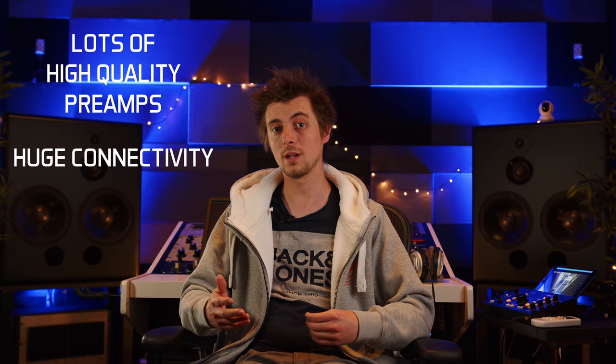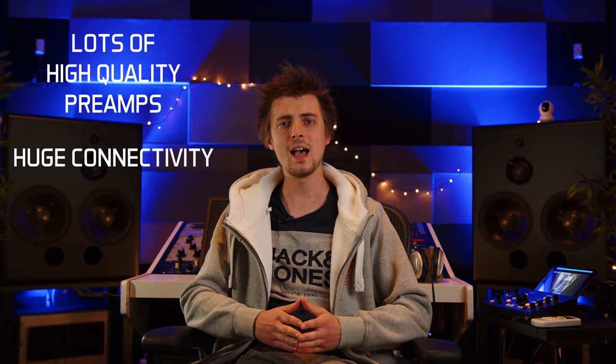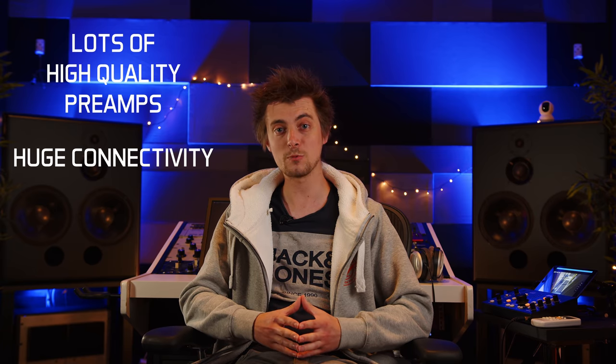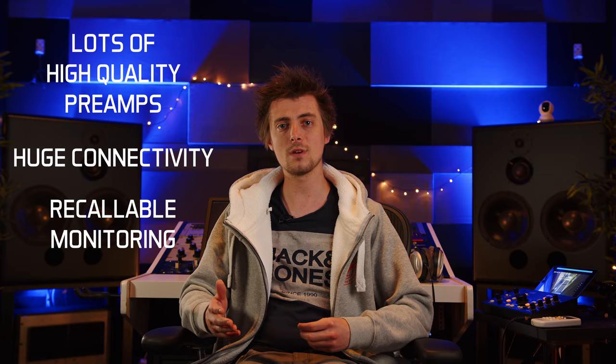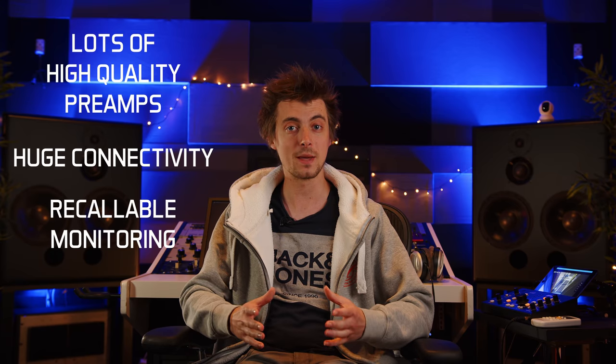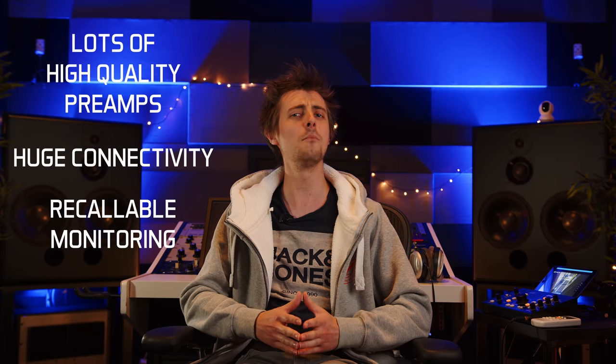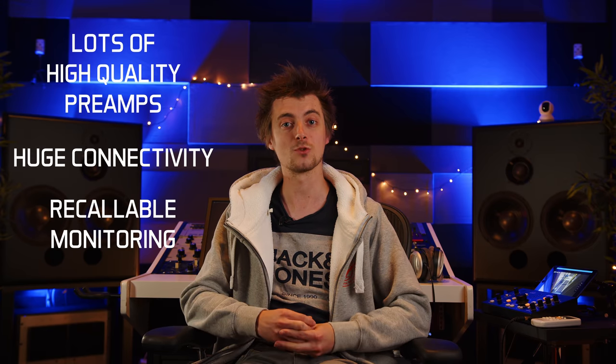A lot of very sensible studio owners are using digital live desks in their studios for tracking. This has distinct advantages — mainly lots of high quality, quiet, clean, sonically identical mic preamps, easy audio connectivity via MADI, Dante, or AVB into your DAW of choice, and with a suitable digital stage box in the live room, easy recallable monitoring for multiple musicians who can all be in charge of their own monitor mix and headphone volume using their smartphones, tablets, or by shouting 'more me' into the live room listen mic in the traditional way.